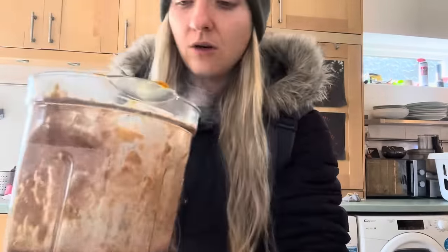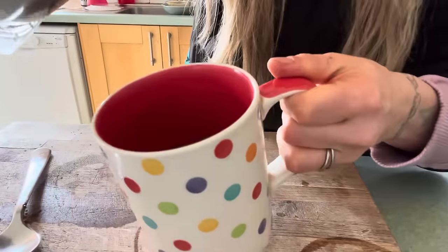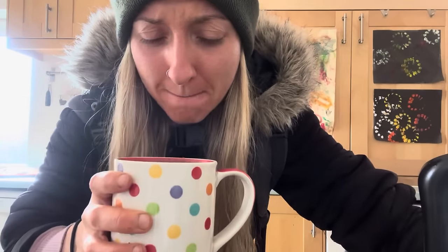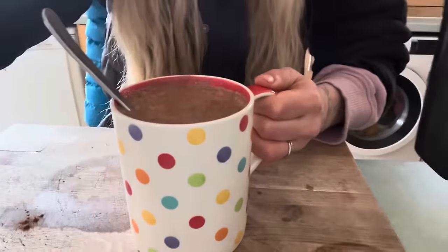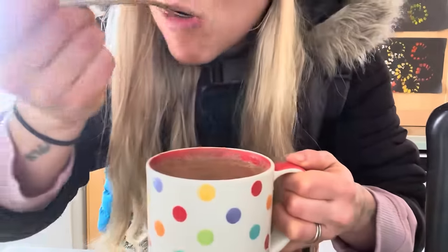Oh, that is smelling absolutely amazing. Oh my gosh, I tell you what — the sweet potato adds an incredible thickness. I need to show you guys this. Oh my gosh, would you look at that — this is going to be a total game changer! Now obviously if you need a little bit more sweetness in your life, feel free to add a bit of maple syrup. My taste buds don't need that at the moment. I've been doing potato reset for two weeks and the potatoes alone have so much sweetness in them. But look at the thickness we're talking about here — that is hot darn delicious.